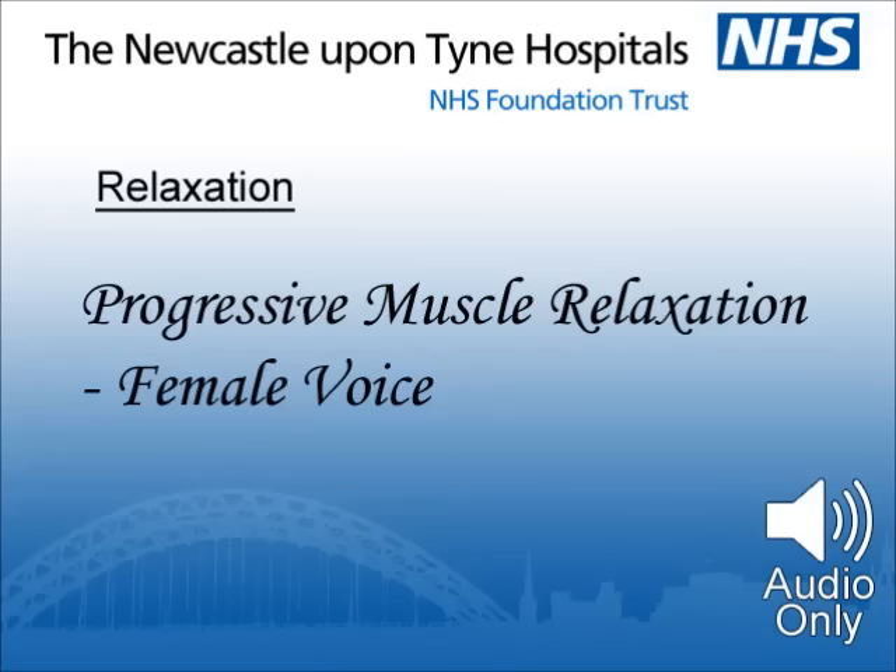Feel them build up, then relax. Let the tension go, relax the muscles. Let the tension disappear, and go on disappearing, as you give the hands time to get more and more relaxed. Notice how it feels when they are fully relaxed.